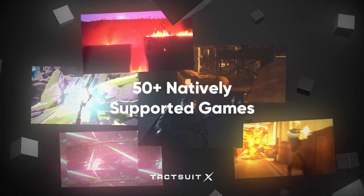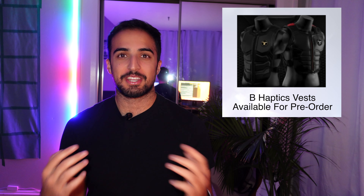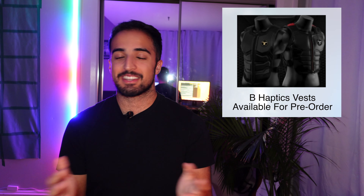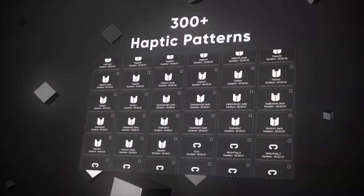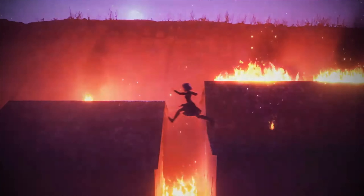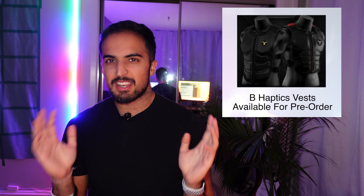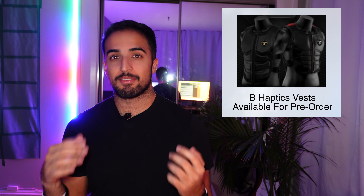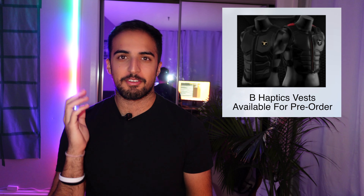These vests look dope as hell. I've been playing Thrill of the Fight, a VR boxing game, and these are compatible with that game, so the fact that you can feel the body shots as you get punched sounds unreal to me. Sadly it's out of my budget, but I'd love to at least try one. There are two models — the X16 and the X40 — with the main difference being the motors. The X16 starts at $299 and the X40 starts at $499. If I'm going to invest $300 to $600, it's going to be for a VR-ready PC.